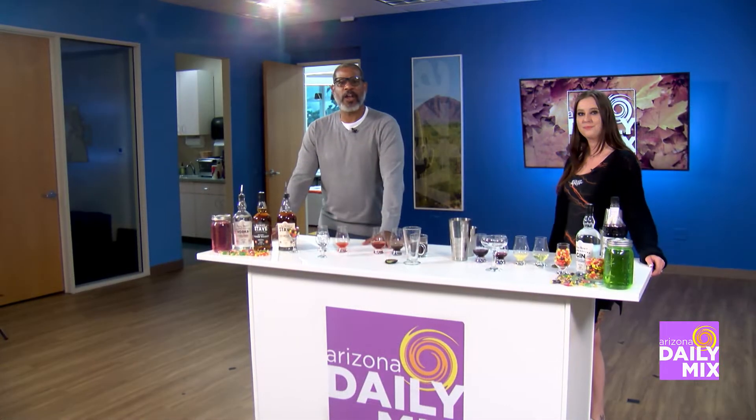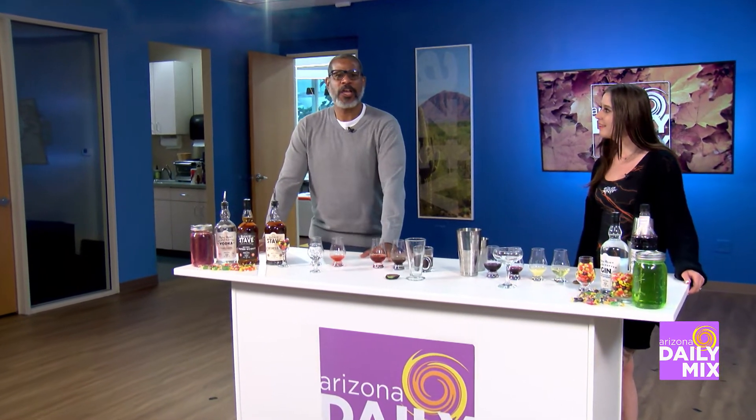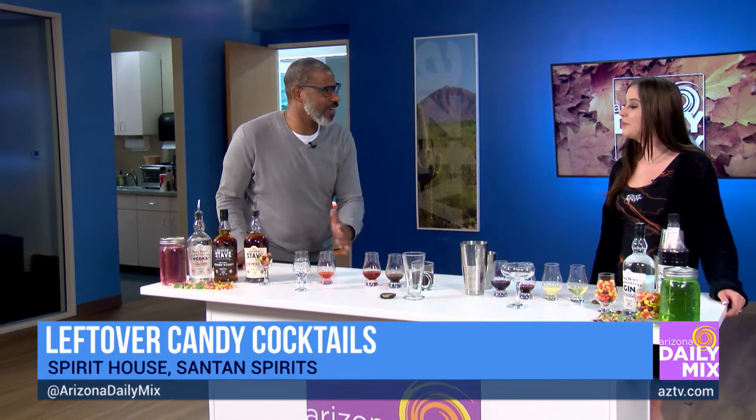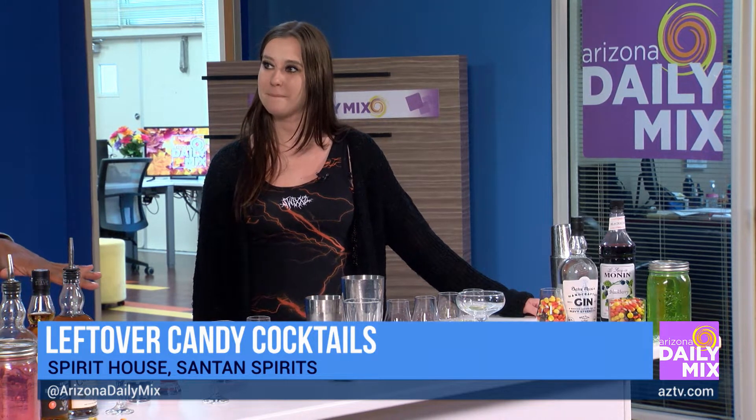Halloween is over and you're sitting looking at all that candy wondering what to do. Well, Natasha Hill is here with us to make a few cocktail mixes. There's candy and alcohol as we're mixing the cocktails together. Natasha is from SanTan — we love when you come in because you always have great cocktail ideas, and now you have ideas for all that leftover candy.